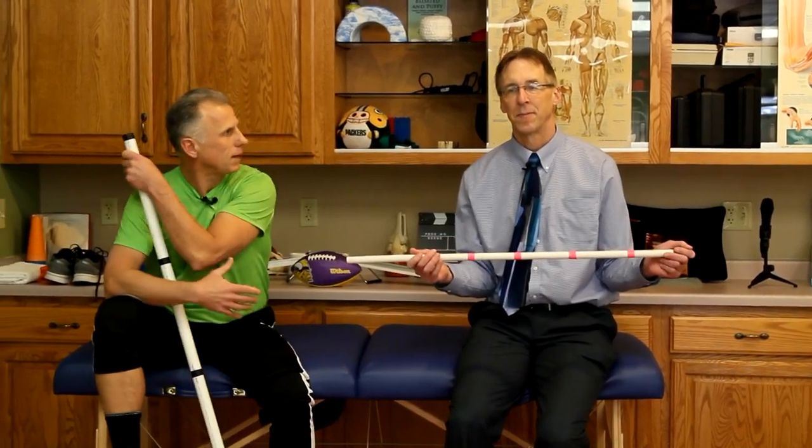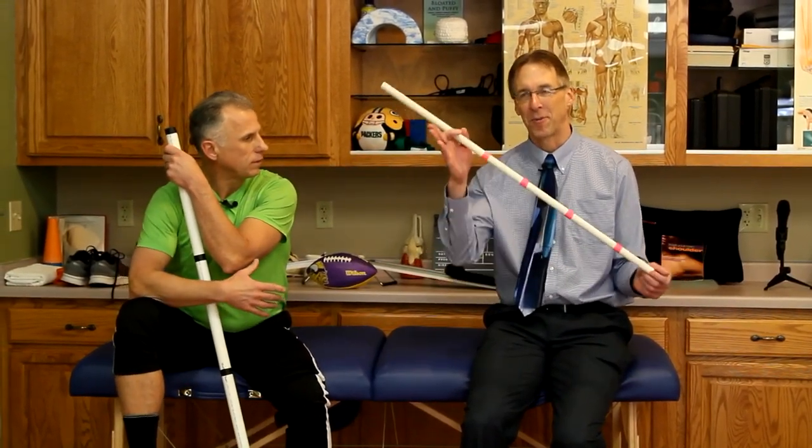Any other further questions about flat feet? We covered it all. Thanks for watching.